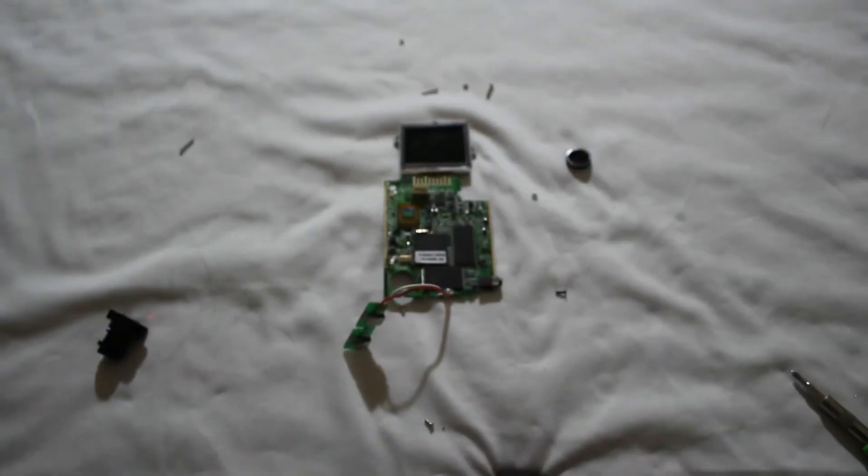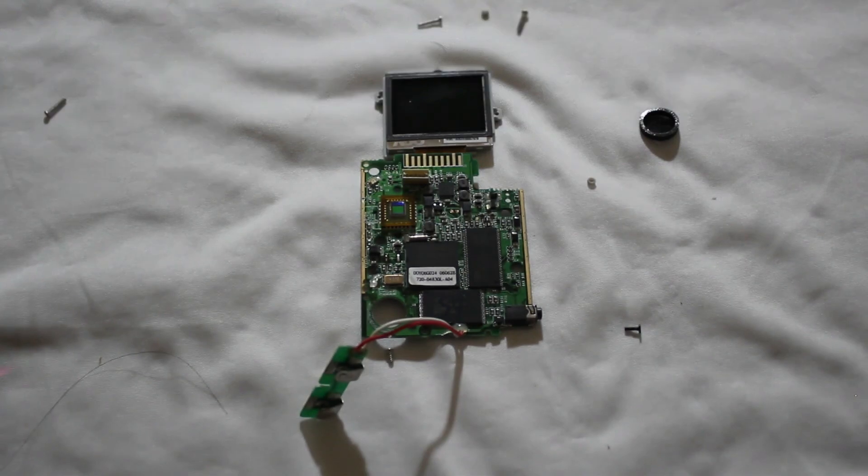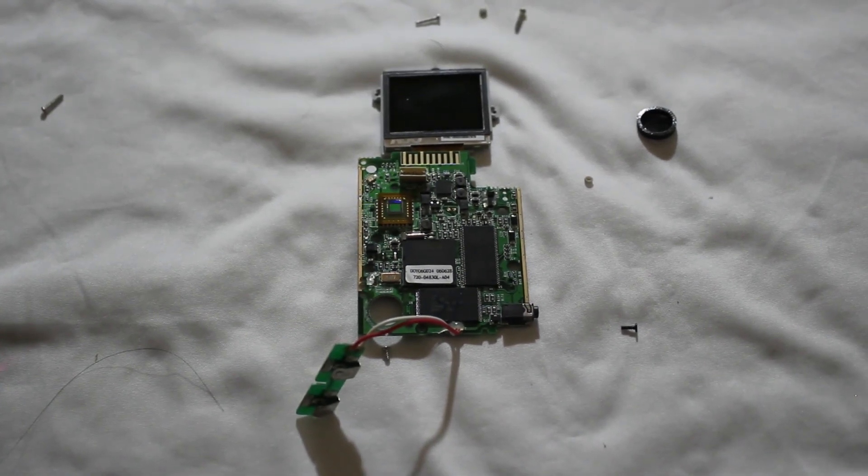All right, and that is it for the Flip Video camera clone RCA Small Wonder teardown. Thanks for watching.